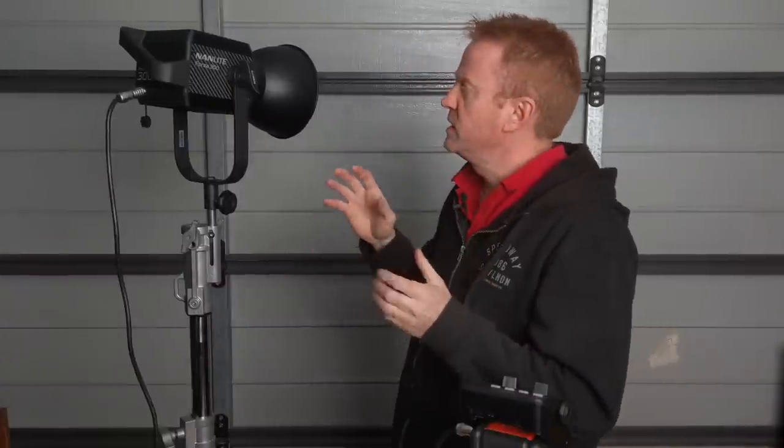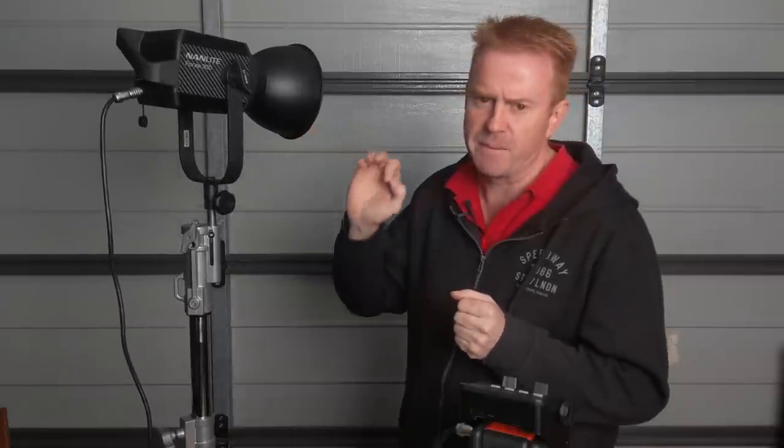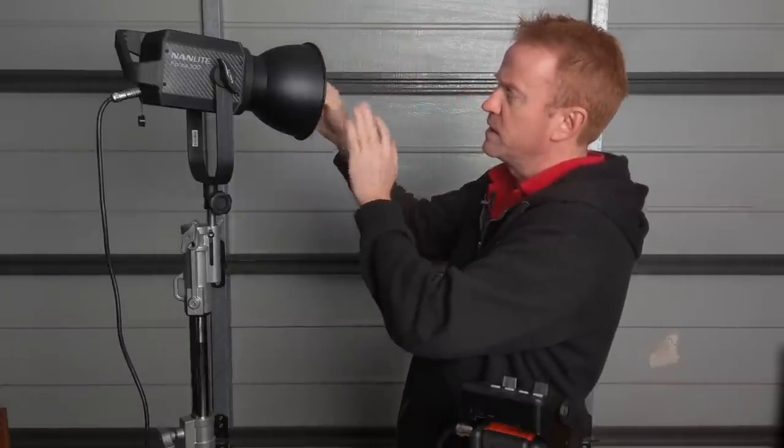One quick tip I've got for Nanlite: what would really take this from amateur to pro is having some barn doors that mount onto the front — some decent-sized barn doors that can cut spill light. That would be really, really awesome.